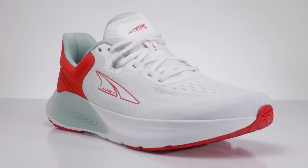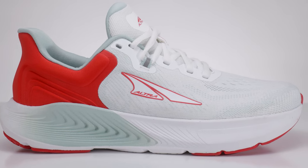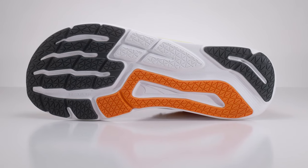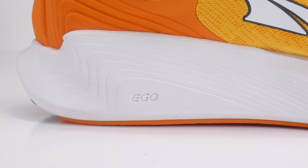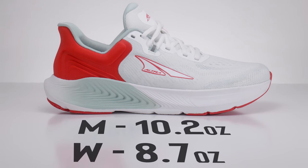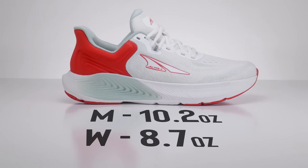The Ultra Provision 8 is a mid-cushion stability shoe. It features Ultra's zero drop platform with a rounded foot-shaped toe box — this is a standard shaped toe box. It also features the Ultra Ego midsole. It has a 28 millimeter stack height, and on the men's side it weighs 10.2 ounces and on the women's side it's 8.7 ounces.